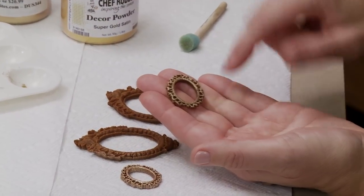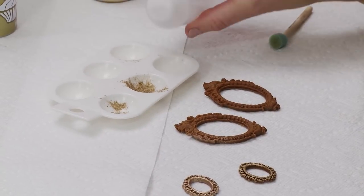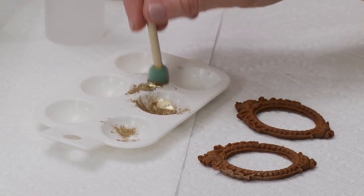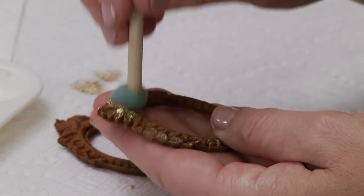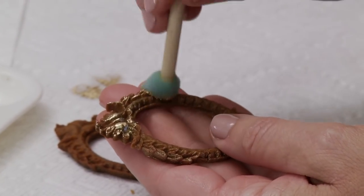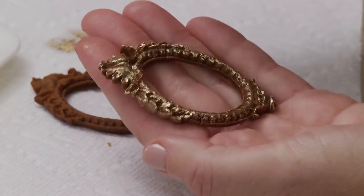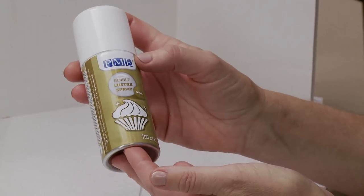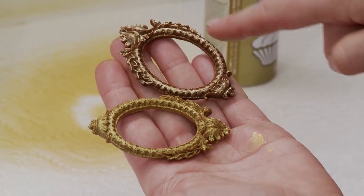Now a couple of ways to add sheen: sponging and spraying. Sponging gives sheen only on the top of the piece; spraying goes deep into the recesses. For sponging, I mix luster dust with alcohol to make a paint, blot off excess, then lightly sponge on top to highlight the relief - don't sponge too hard or you'll get it deep into the recesses too. This creates a more textured, two-tone effect. For uniform coverage, spray with PME luster spray - it dries quickly and gives a nice even coat but goes very airborne, so protect your work surfaces. Here's a comparison: sponged on the right, sprayed on the left.